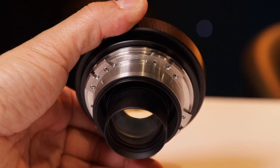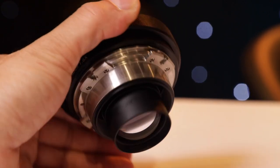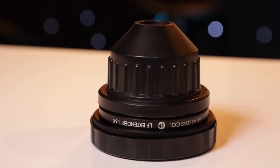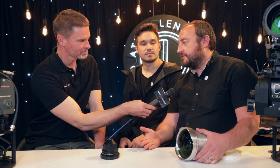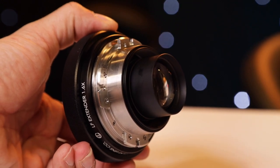We have the new Atlas Lens Co. LF Extender, and this will allow all of our lenses from 32 to 100mm to cover LF sensors like the Arri LF sensor, Red Monstro sensor, Sony Venice sensor, Sony A7 series sensors, and other large format sensors edge-to-edge with a PL mount.